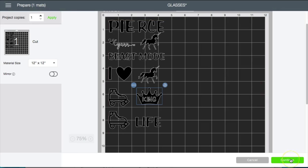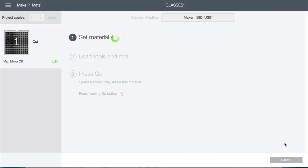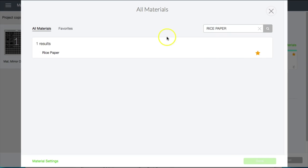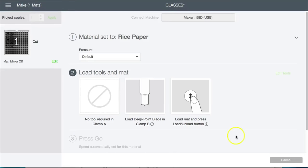Another important thing is how you set your material to cut. I go to 'browse all materials' and I'm gonna type in 'rice paper,' because I've tried this several times and this was the only setting that I was able to use where it didn't completely tear up the vinyl. So I'm using the rice paper setting, I'll click done, and then go ahead and cut.